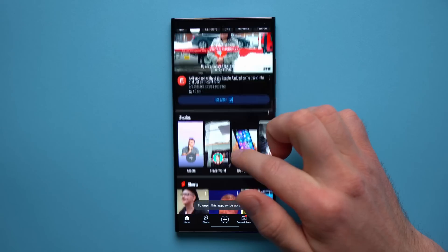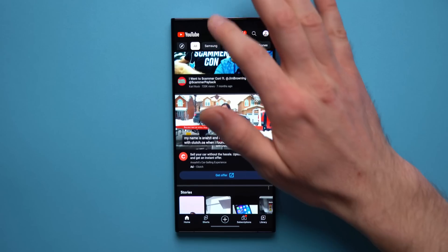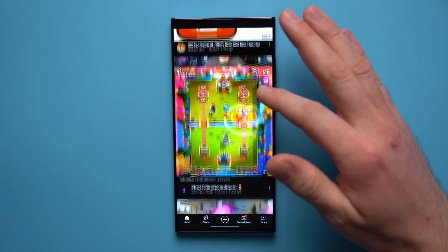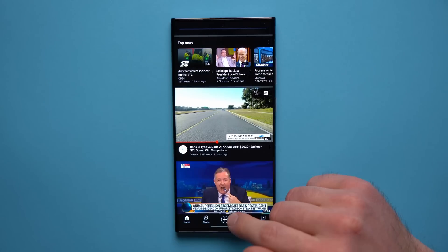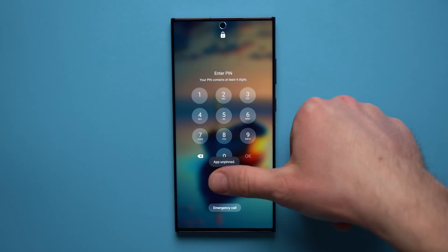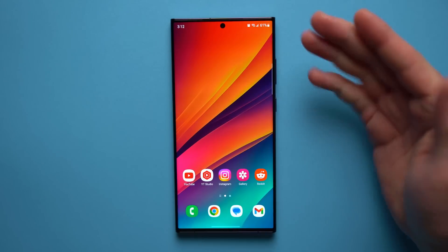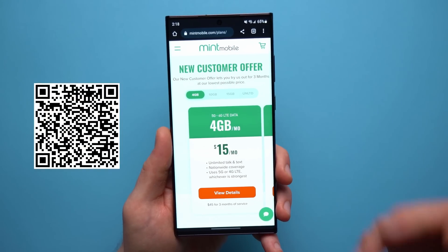The person can freely use the YouTube application but won't be able to exit it. When they try to leave, it says the app is pinned. They can't access your notification bar, see any incoming messages, or do anything else on your phone outside of YouTube. Once they're done, to exit the pinned app all you need to do is swipe up and hold, and it will ask for your PIN or fingerprint to unlock it.